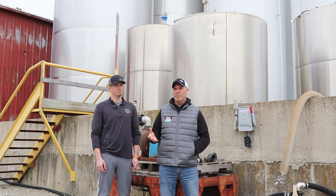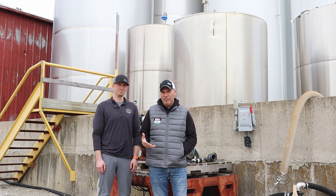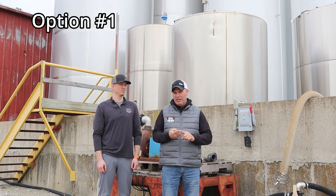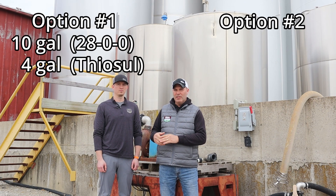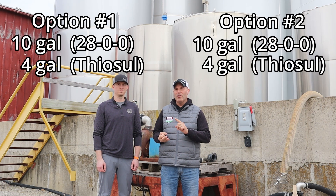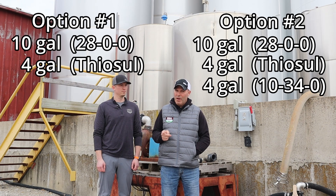There are really about two bulletproof starter fertilizer mixes when it comes to two-by-two. The first is 10 gallons of 28% with four gallons of Thiosol — that's a really solid mix. Another solid mix that we've had lots of people use is 10 gallons of 28%, four gallons of Thiosol, and four gallons of 10-34-0. Both of those are very solid, very bulletproof, and good for your investment.